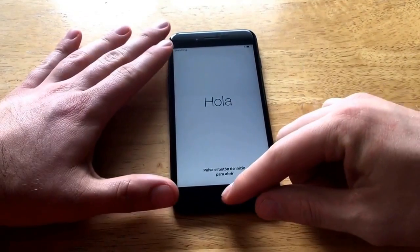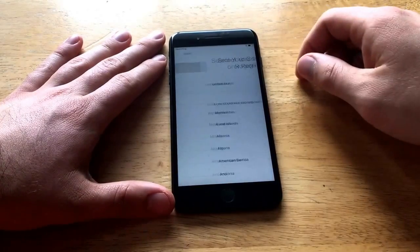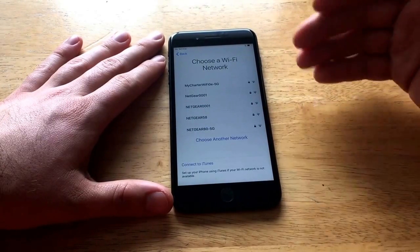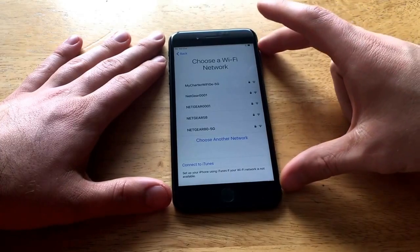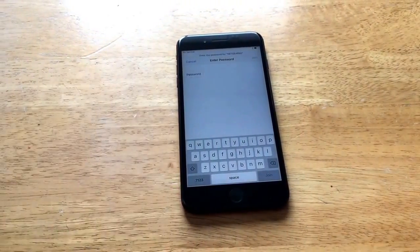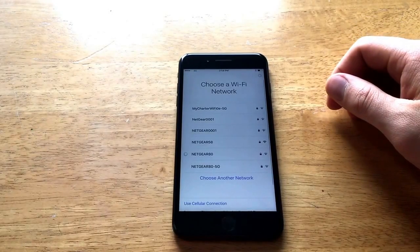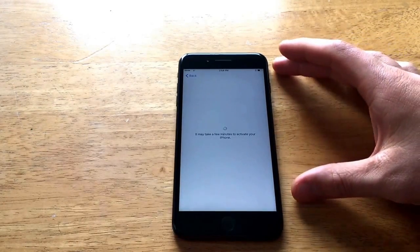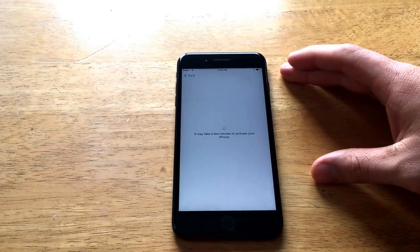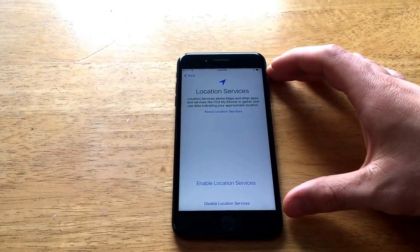We are back on the Hello page. This is iOS 10, so there's no more slide feature — it is click the Home button. Going through setup: English, United States. I'll connect to Wi-Fi, type in my password, and hit Join. It joins the Wi-Fi connection with the correct password and activates the phone. I don't have an active SIM in there, so it just moves me to the next step.